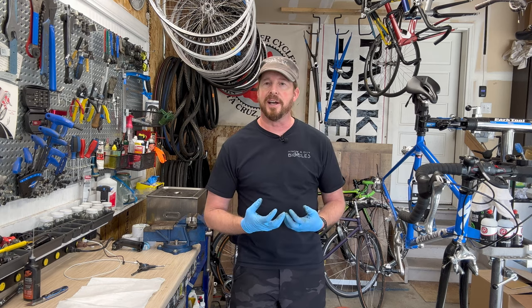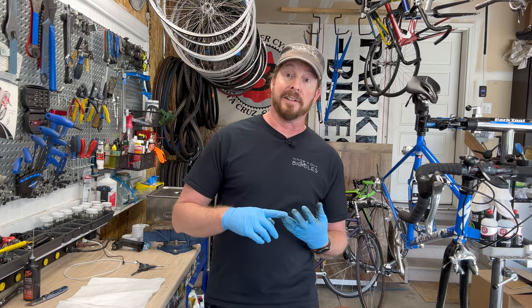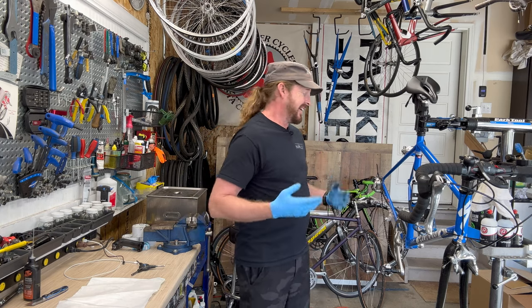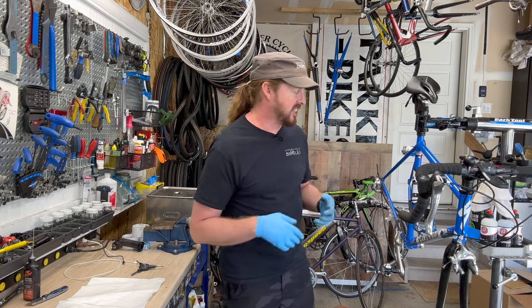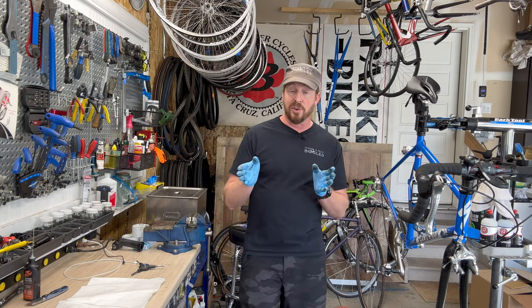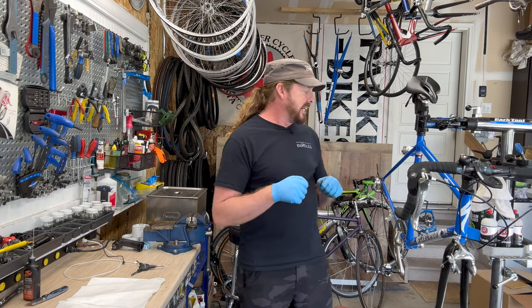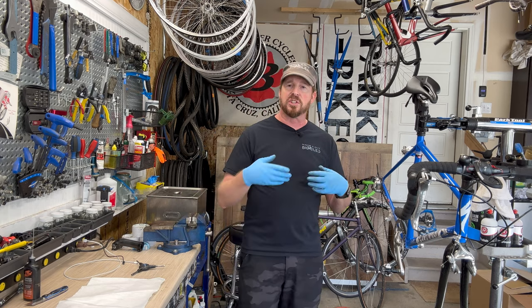Mechanics are usually mechanically inclined — which typically means they're introverts who like taking things apart and putting them back together. That's why mechanics are not usually people persons. My wife tells me I'm an anomaly. I have a passion for bikes, I'll talk your ear off all day long about them. I used to be that introvert, back at Parker Bikes — I was a shy kid learning how to put bikes together, fixing flats, doing small repairs.